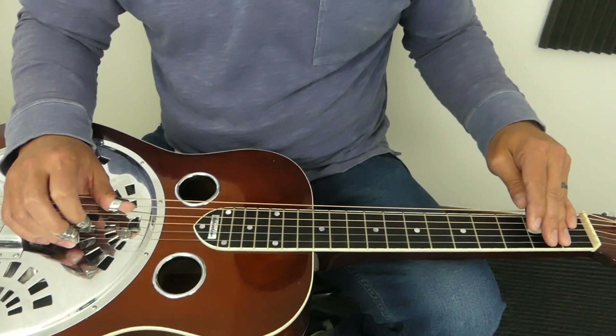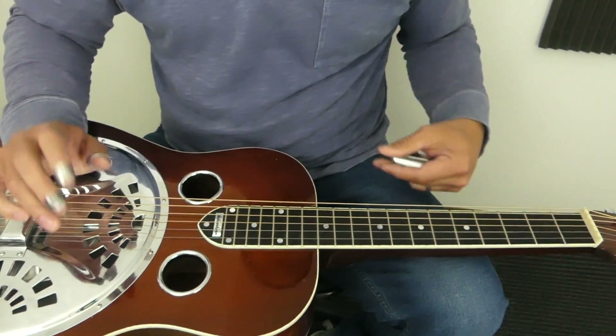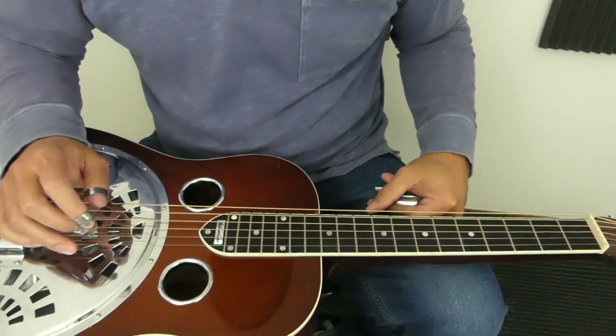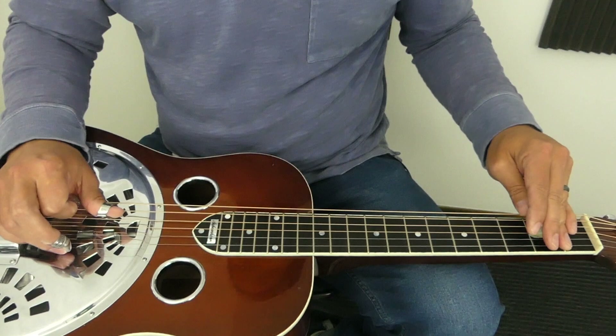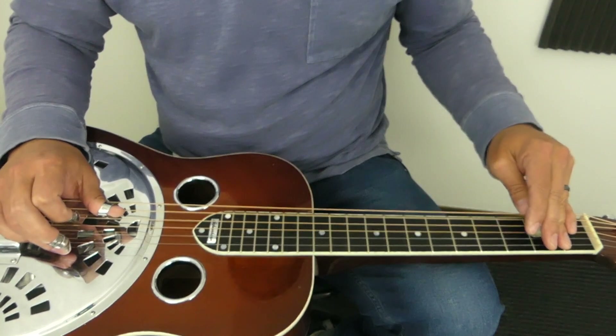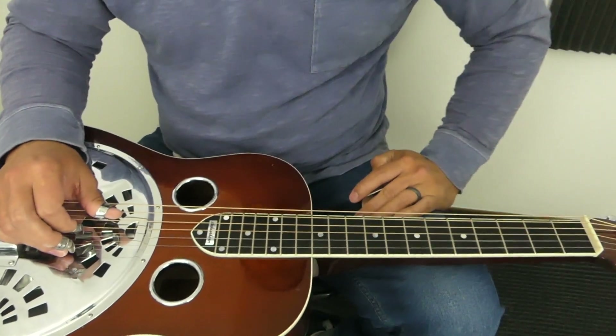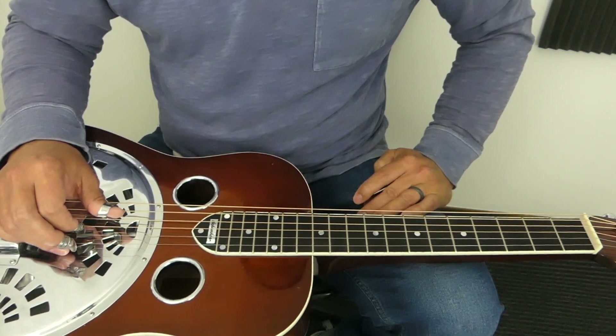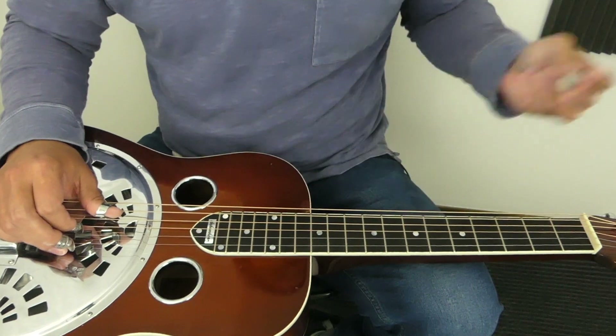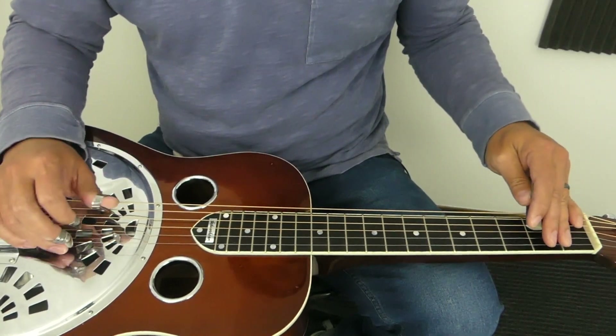And then when I hit that third string and do the hammer-on, my thumb automatically goes and rests on the fourth string, kind of keeping that string from vibrating as well. That's just a lot of repetition with my right hand. I think it also has to do with — if you've got some extra sounds you don't like — just telling yourself you've got to eliminate these sounds, and over time your hand kind of figures that out.